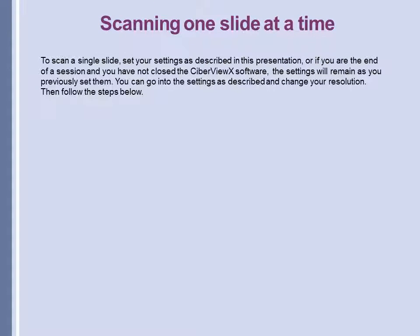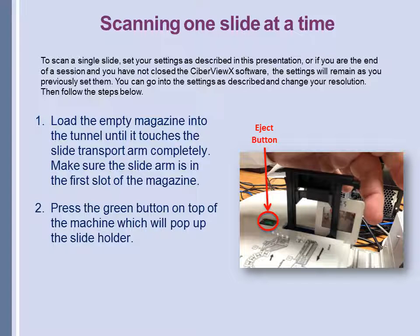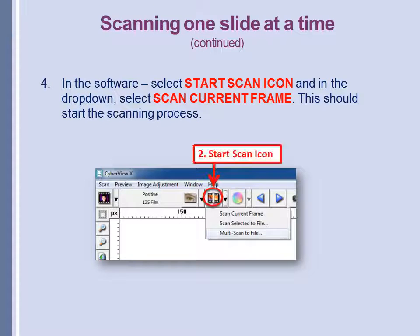To scan slides one at a time, you can use the settings you've already set if you haven't closed the CyberView software, and you can also change the resolution if you want a higher one. Load the empty cartridge or magazine into the tunnel until it touches the slide transport arm completely, and make sure the slide arm is in the first slot of the magazine. Press the green button on top of the machine, which will pop up the slide holder. Place the slide in the holder as illustrated. Then select the Start Scan icon and from the drop-down menu select Scan Current Frame to start the scanning process.